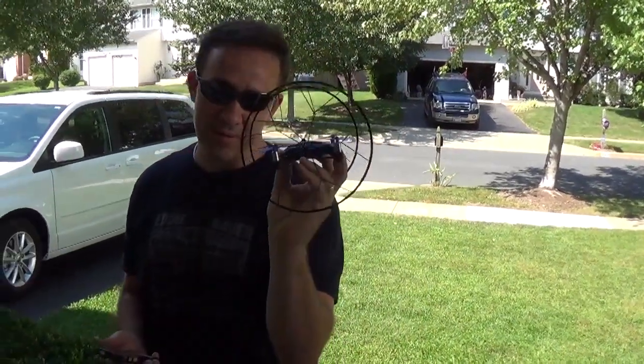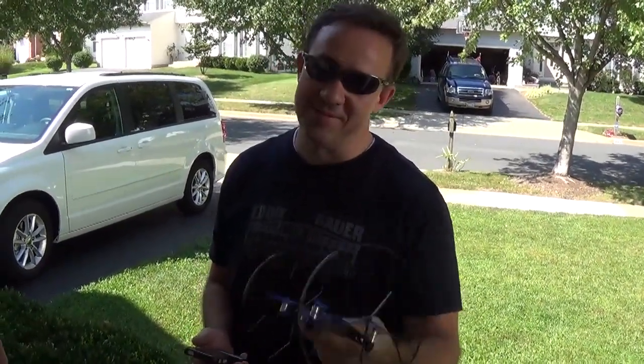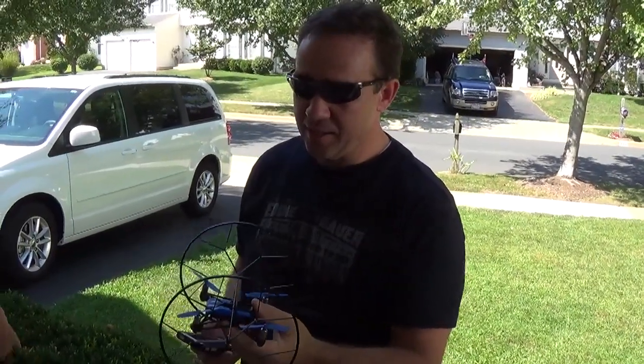I'm going to do a quick little review of this Parrot mini drone, the rolling spider. Josh here is helping me, and here's Emma.